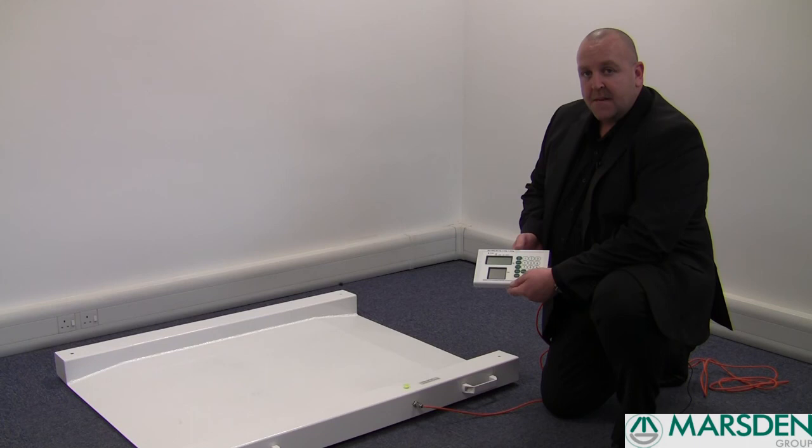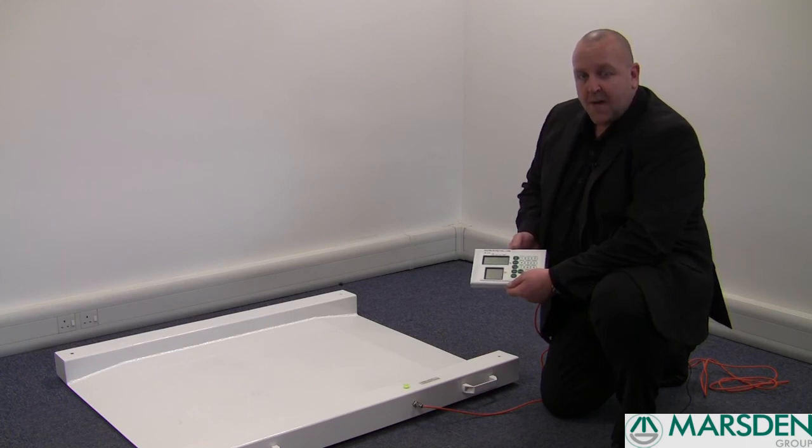Again, this is the MWC 300, a low-profile portable wheelchair weigher, ideally suitable for outpatient departments, care homes and general hospital wards.